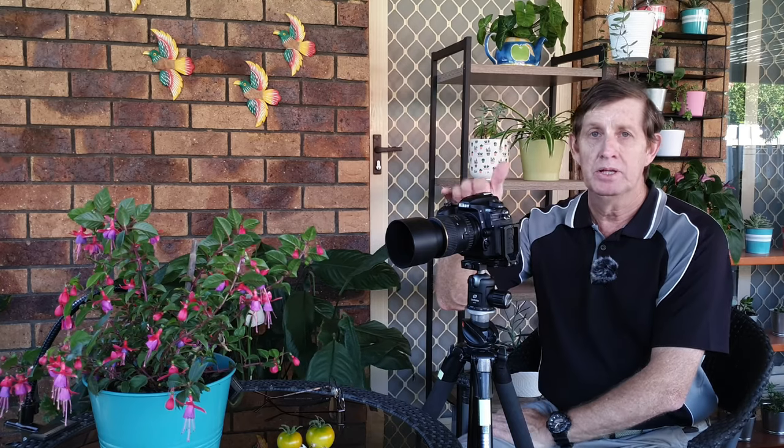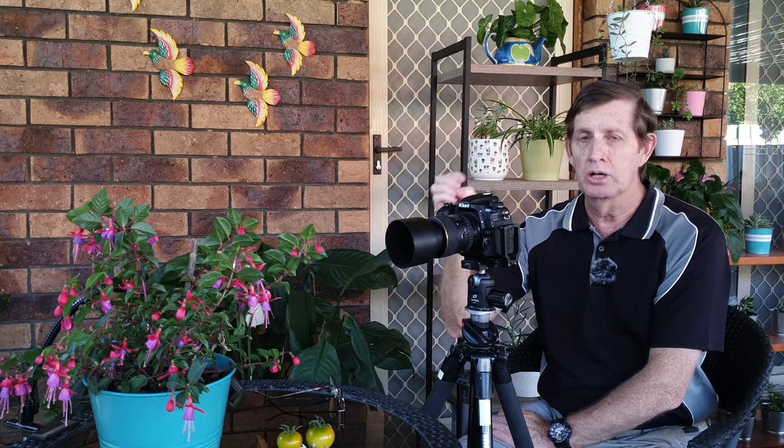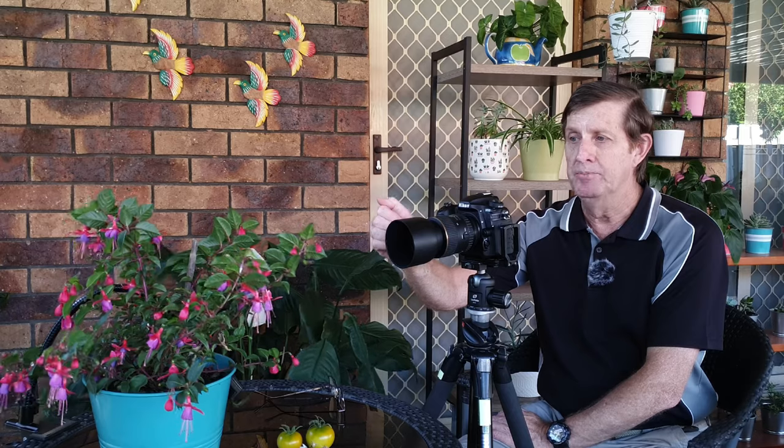My gear for today: my Nikon D500 and I'm using my Tokina 100mm f2.8 lens. Now there's a big misconception — a lot of people think it's an f2.8 lens, like a portrait lens, so they should be able to use it at f2.8 any time. Well, not really, because the closer you are to your subject, the higher your aperture is going to be. At about 45 to 50 centimetres away I'll get f2.8, but closer in — say 10 or 15 centimetres — I might actually be shooting at f4.5. There's nothing wrong with the lens; this is how all macro lenses work.